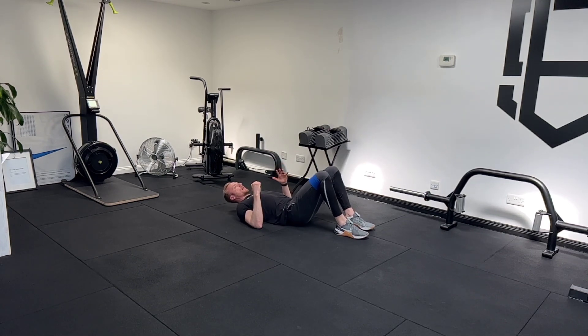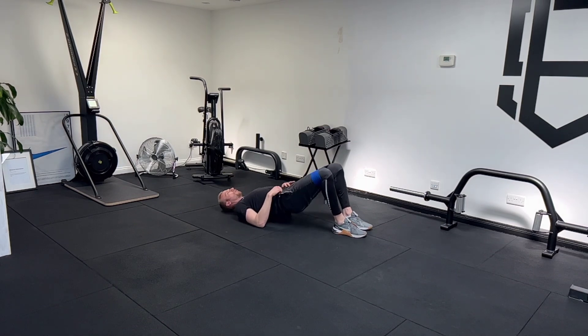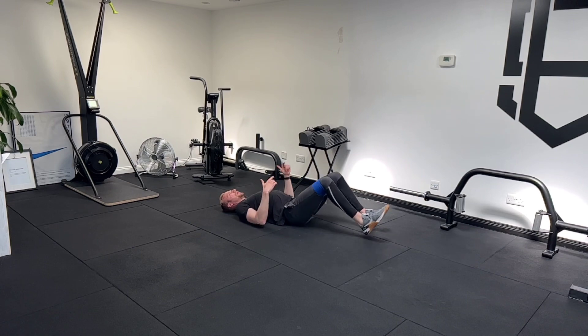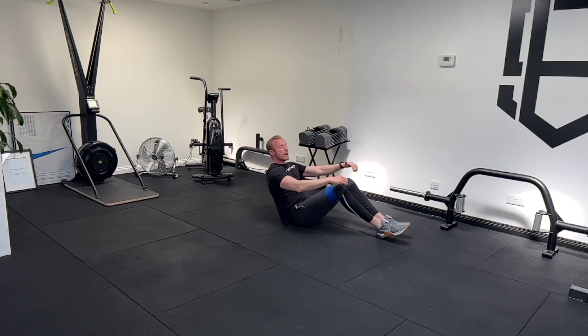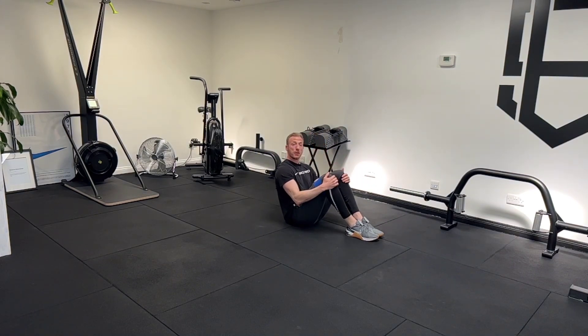I want to make sure that my full foot is flat on the floor — not too close with heels off the floor, and likewise not too far away. In that top position it wants to be roughly a 90-degree bend at the knee. Tucking the tailbone in and repping, keeping that tension on the band throughout the movement.